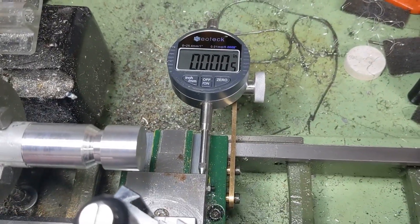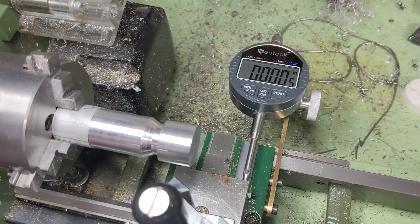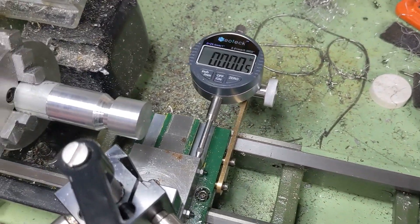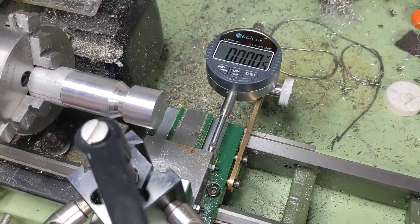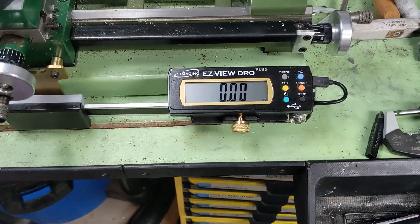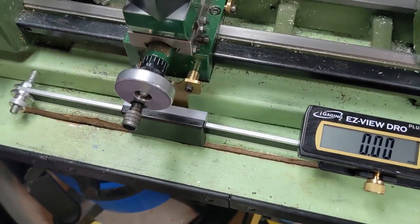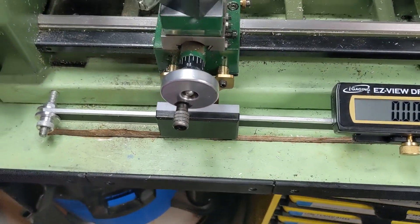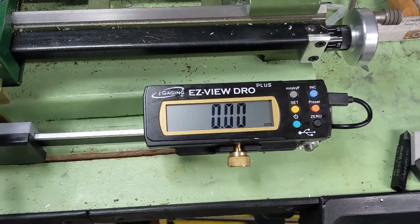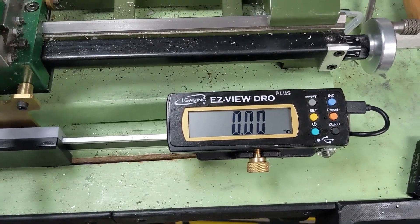A while ago we did a video on the x-axis indicator mount, and at the time I said I'd make a video for the z-axis scales — and I never did. A viewer asked me about the scales and how they were mounted when he noticed them in the other video, so we're going to quickly go over that. I don't remember exactly where I bought these scales; I'll try to find the link, but you can also get something very similar through Micro-Mark — I'll link that in the description.